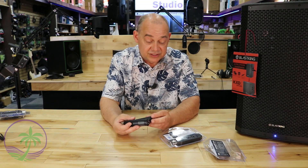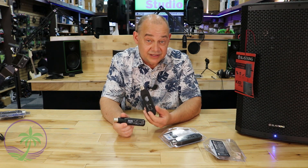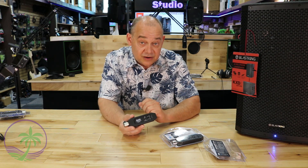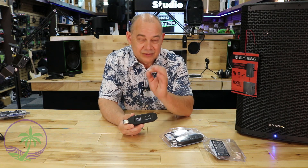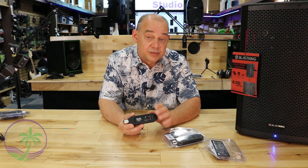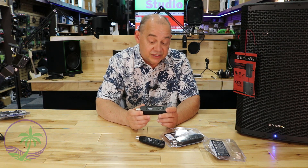The range is still awesome — we're still talking 100 feet of connectivity and six hours of continuous play. You can also plug this straight into a speaker's USB input to charge it, since it only requires a small amount of power. 500 milliamps will do the job fine, so any USB port will charge this unit and keep it running as long as you need.